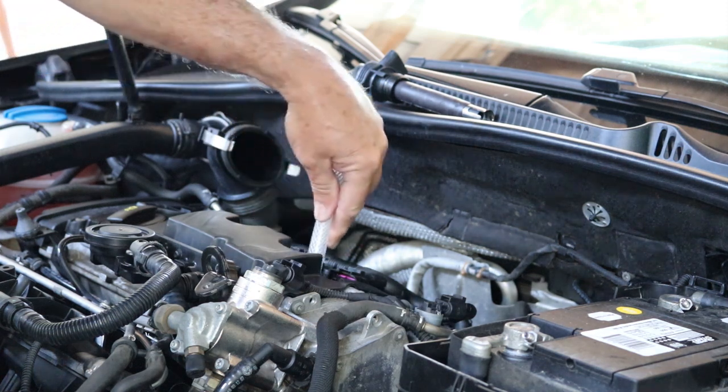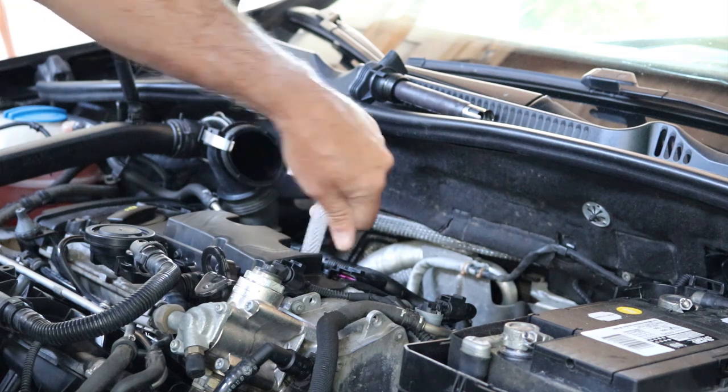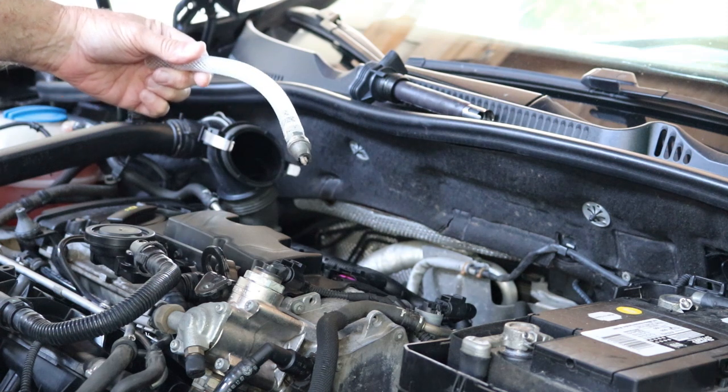You can reach down inside, put the rubber hose on the spark plug insulator, and you can now pull the spark plug out.